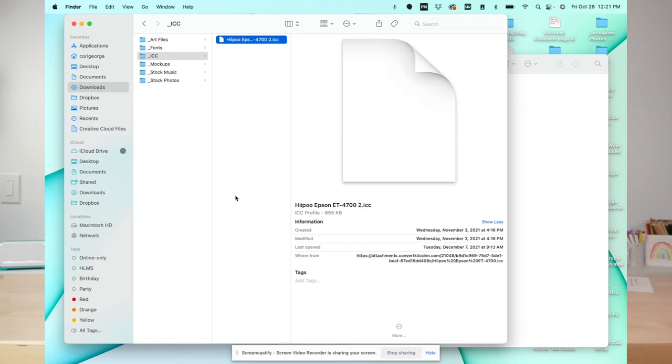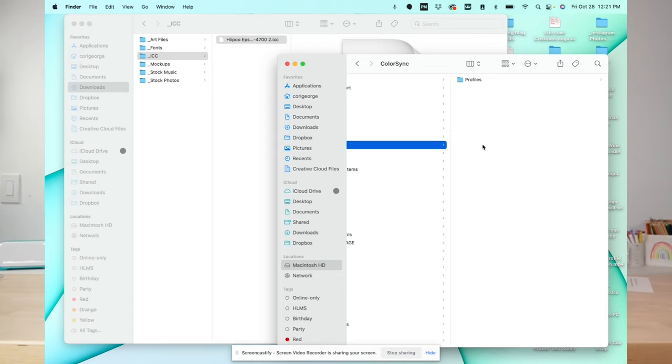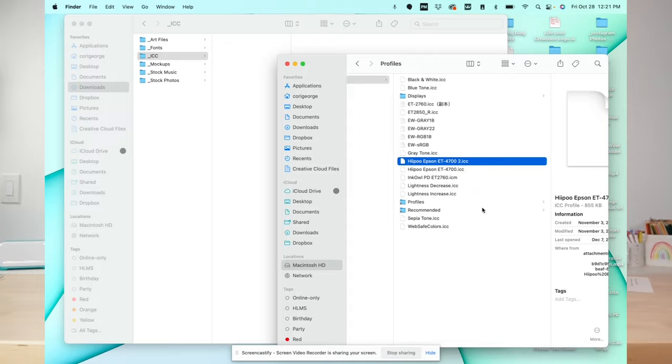Now let's install an ICC profile on Mac. I have my ICC profile saved to my Mac. In a separate window, open up the ColorSync library — go to your hard drive, click Library, then ColorSync, then Profiles. Then you can drag this ICC profile into your ColorSync folder and it is now available as one of your ICC profiles.